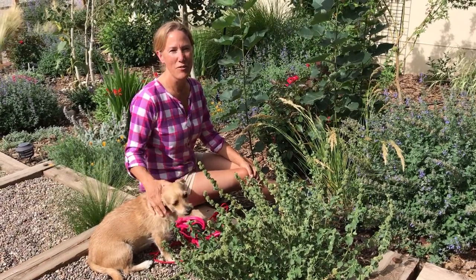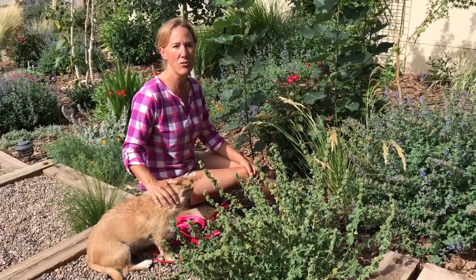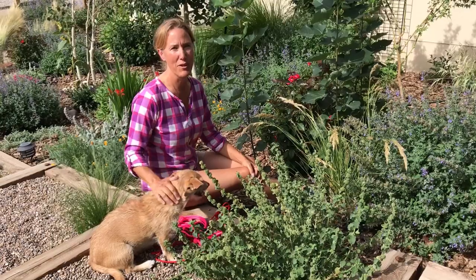Hi, this is Deanna, the CEO of Rope and Go, and this here is my friend Maddie, and today we're going to show you how to properly measure your dog to get the best fit for your new Rope and Go.